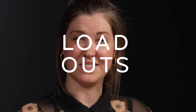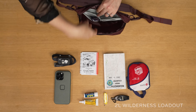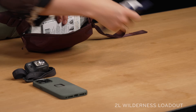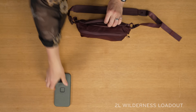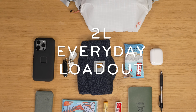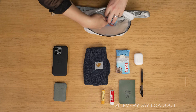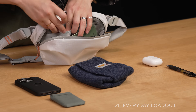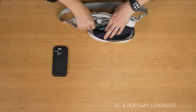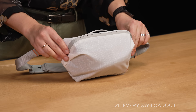Bev's going to take it home now, because it's time for some loadouts. Let's start with the 2-liter wilderness loadout. 2-liter packout complete. Let's switch gears to the 2-liter everyday loadout. 2-liter everyday loadout complete.